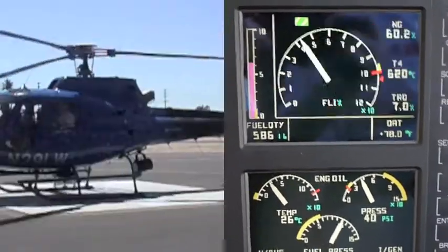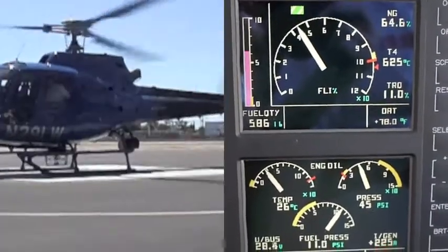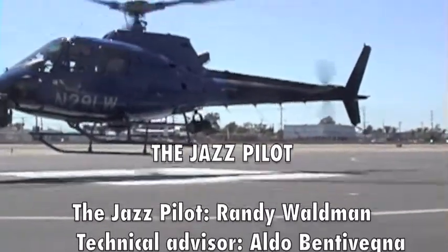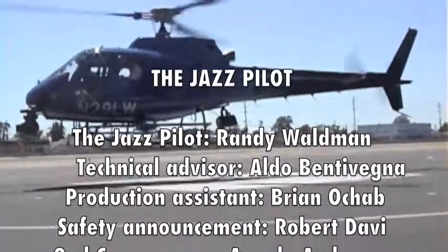There you go — that's all there is to it. Let's get this baby off the ground and go fly! This is Randy the Jazz Pilot saying thanks for watching, and watch for more videos coming to computer screens near you.